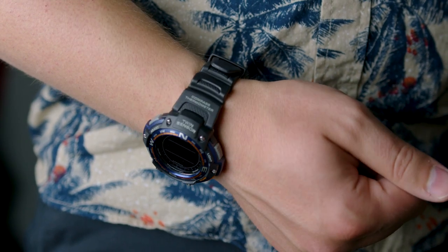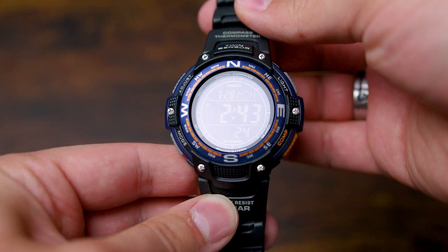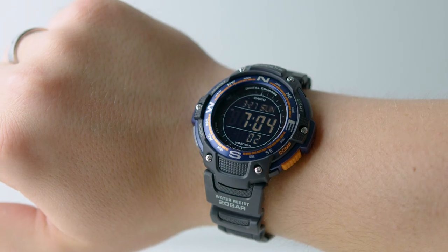I'll start off by saying that this is a budget watch and in certain respects it both feels and looks like a budget watch. However, when you begin to look at the features and the value that this watch brings to the table, I honestly can't believe that it's as cheap as it is.